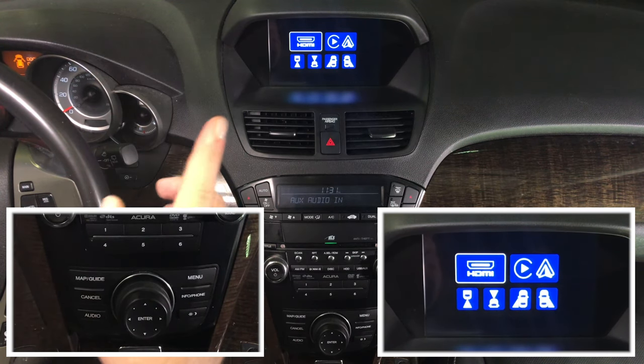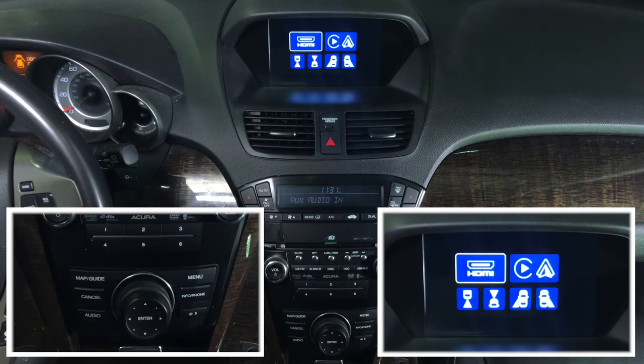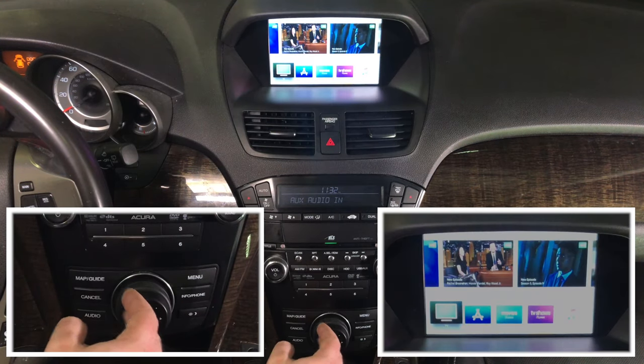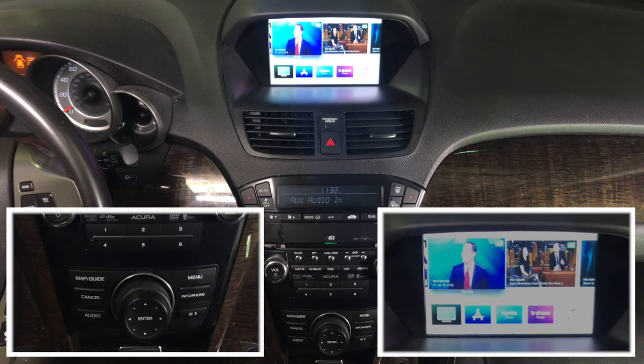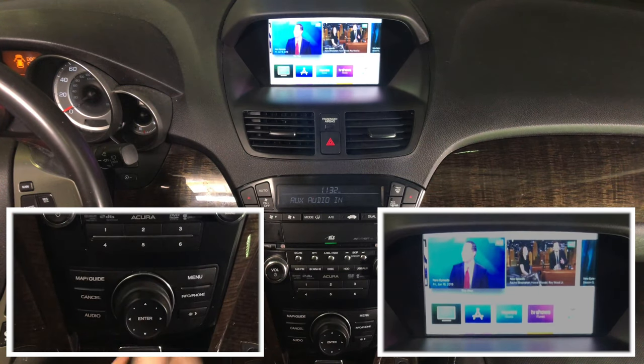Now let's demo some of the features — HDMI. To use HDMI, you can connect the following interfaces. For this demo we have connected Apple TV. You can also connect smartphone mirroring such as iPhone and Android, wired or wireless. We are connecting the HDMI and Apple TV for this demo. We got HDMI and our Apple TV — Apple TV is pretty convenient because you can use the remote to control it.